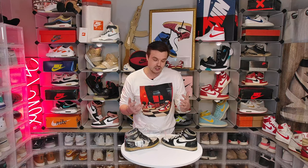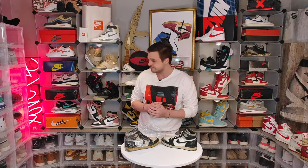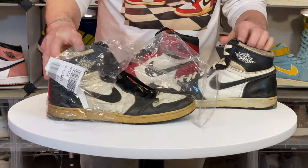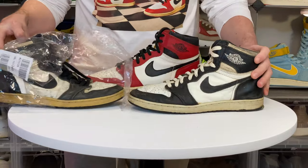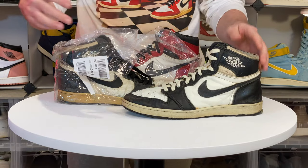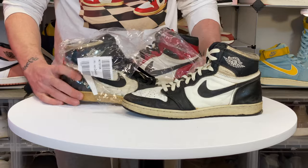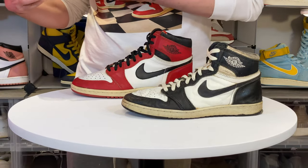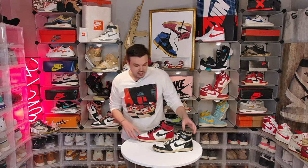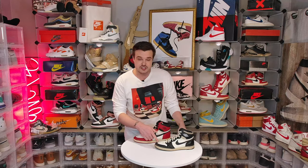So let's grab an authentic pair from 1985 so we can start comparing and learn what to look for when you're out there shopping. This is how they came right out of the box. I cleaned this one up a bit so we can make a good comparison, and I'm going to set the authentic one aside for now and focus on the fake.